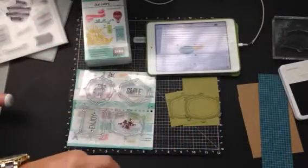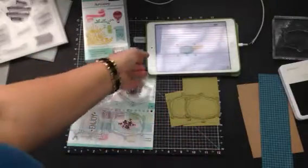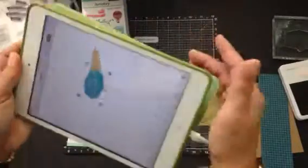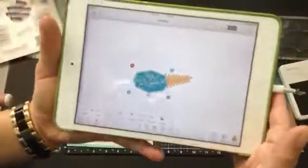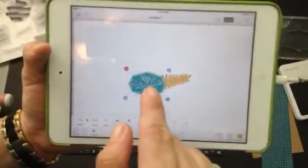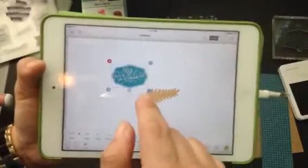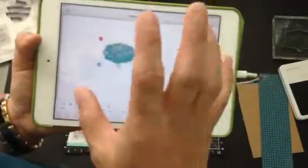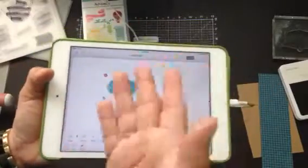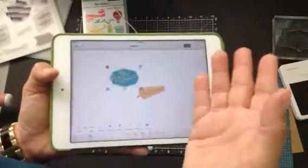Sometimes I might use my laptop but very rarely anymore because it's just easier. I really hardly use my laptop at all these days. But I have grabbed these two images from the Close to My Heart Cricut Artistry cartridge - it's linked, so I just go to Cricut Design Space and it's there.